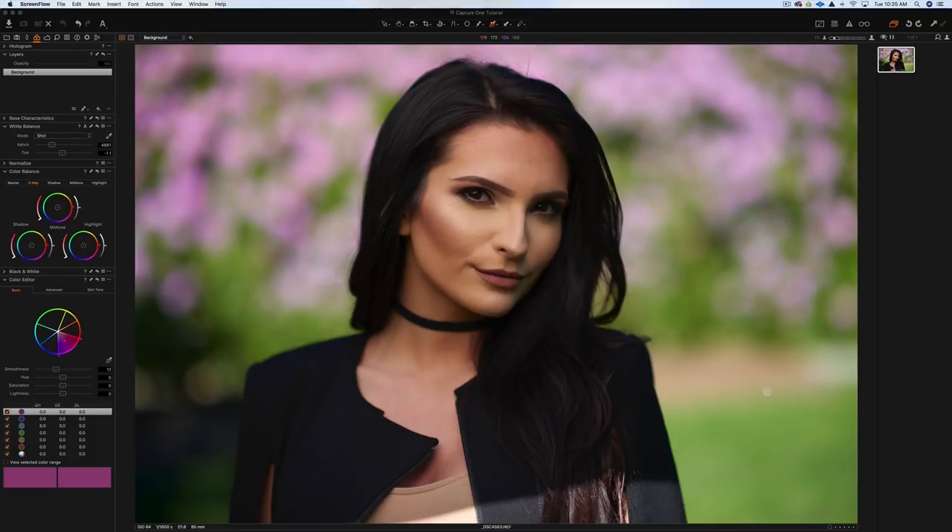Hey everybody, it's Craig Bakhti here. In this video I'm going to show you how to retouch a portrait in Capture One 11.1. Make sure you stick around and watch the entire video because I'm going to be sharing some secrets from my retouching workflow that I've never shared on YouTube before, and I'll also show you how you can save 10% off Capture One. Let's get started.